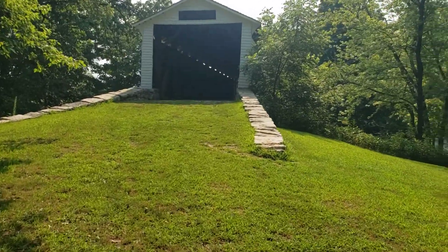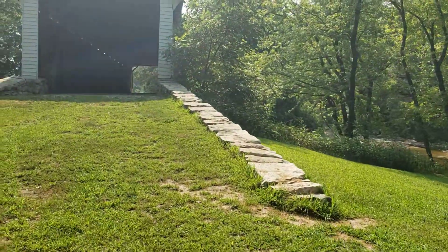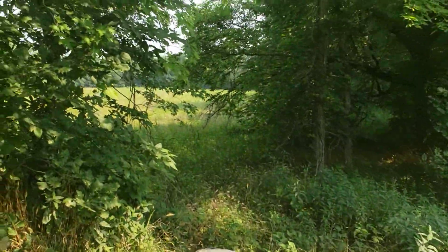We'll take a walk through her and take a little walk on the low water crossing down there and see what that's like too. This is a really nice, well-preserved bridge — they did some work on it a couple years ago. Let's look at the abutments to it.